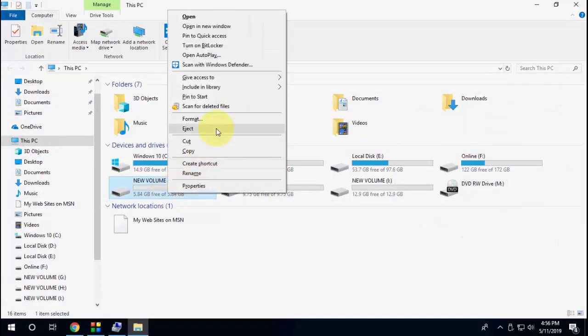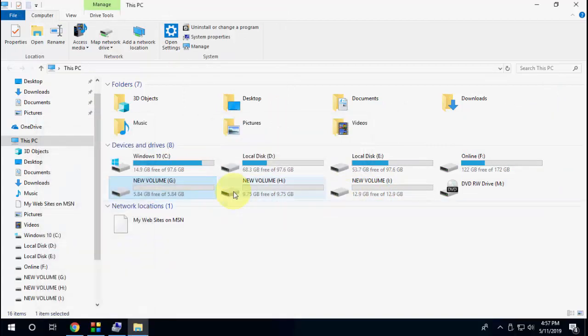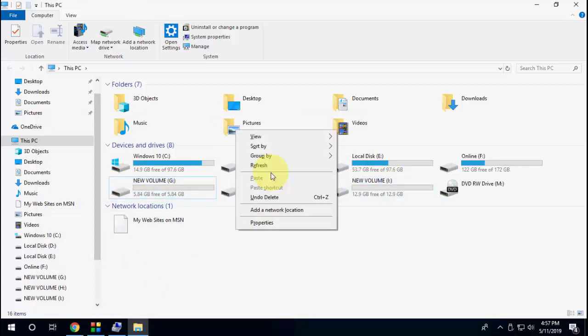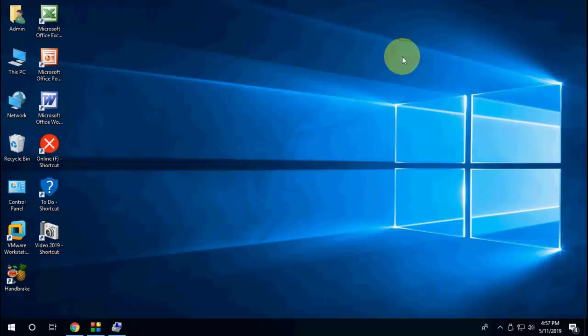If it asks to format, then format your partition. Make sure you only format your pen drive partitions — don't accidentally format other drives like C, D, or E. Just format the pen drive partition and that's it.